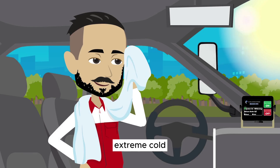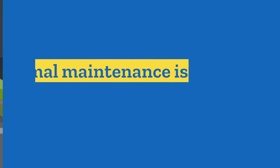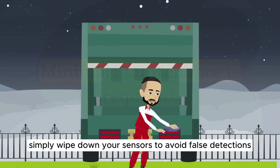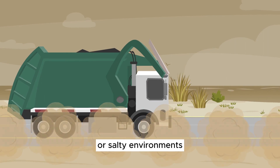The sensor can handle all weather conditions, including extreme heat, extreme cold, rain storms, and snow storms. Minimal maintenance is required. Simply wipe down your sensors to avoid false detections, especially if you operate in dusty or salty environments.